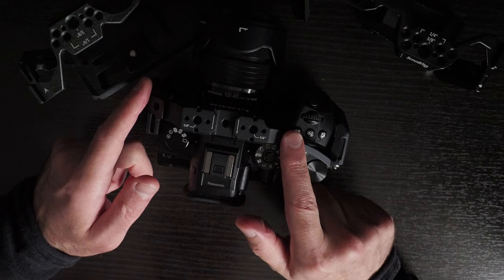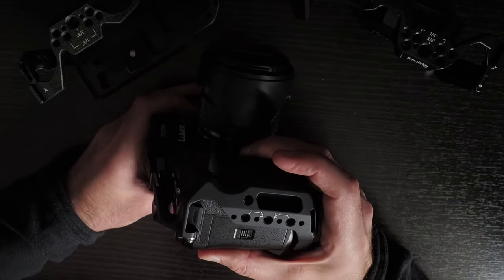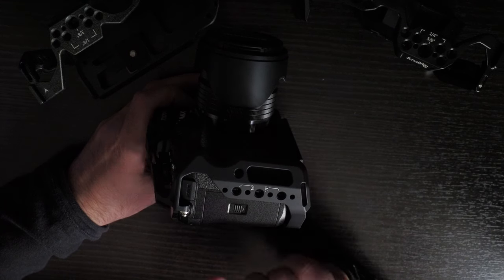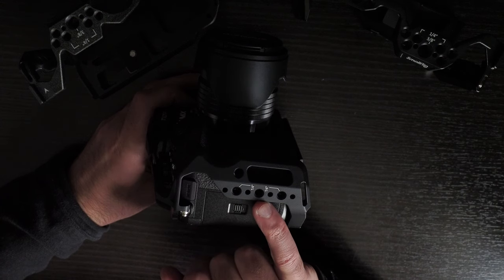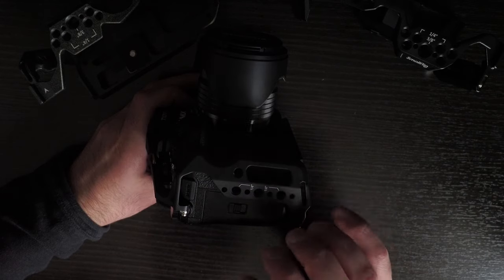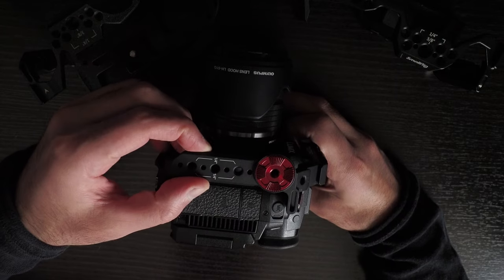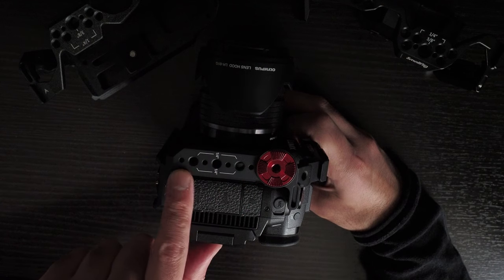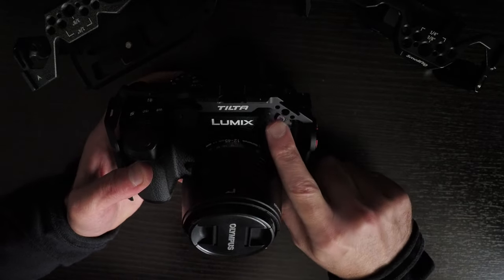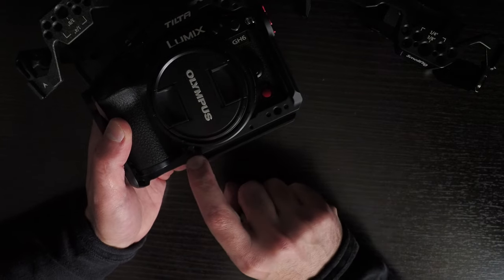You could put a microphone here, a small light, your handle, and a screen or recorder on top. On the side it has hand strap locations and quarter-inch 20s with locating pins. Tilta seems to favor quarter-inch 20 over 3/8-inch 16 — I don't think there are any 3/8-inch 16 threads on this cage at all. On the left is also a NATO rail, quarter-inch 20 threads, and a rosette. The front and bottom also have quarter-inch 20 with locating pins, plus two screws for a lens adapter support.